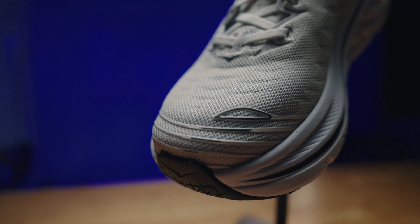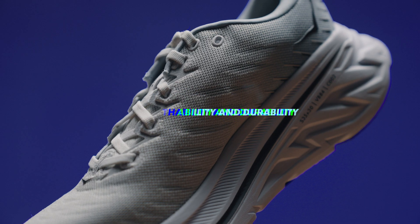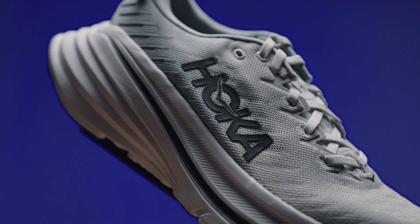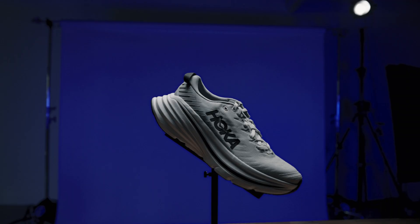The Bondi X delivers the perfect balance with a propulsive ride and the 3D hot melt yarns are engineered into the mesh upper for minimal weight, maximal breathability and maximum durability. This prevents your foot from overheating and expanding, providing plenty of wiggle room and no blisters on long runs.